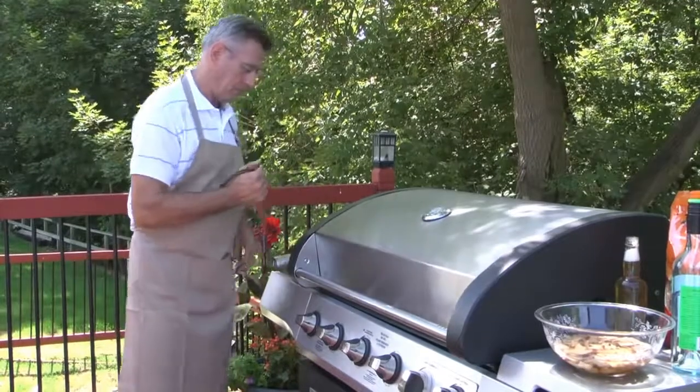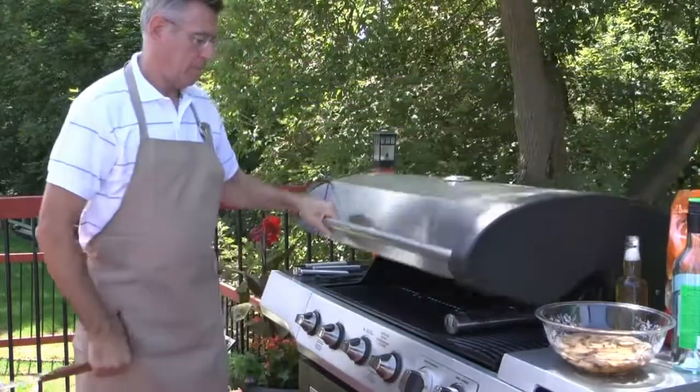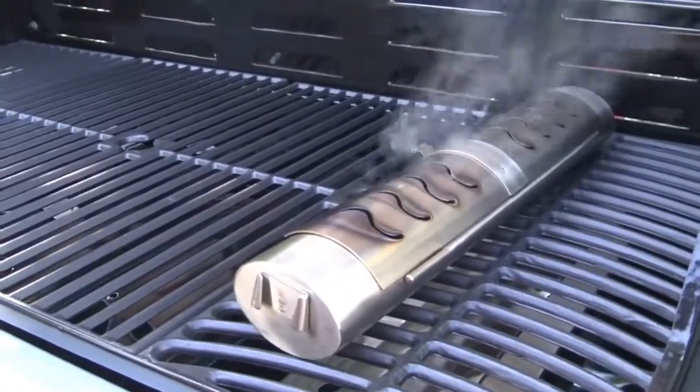Once the barbecue has been preheated, use the handle to place the Smokerin on the top of the grill. Once the Smokerin begins smoking, it's time to start barbecuing.